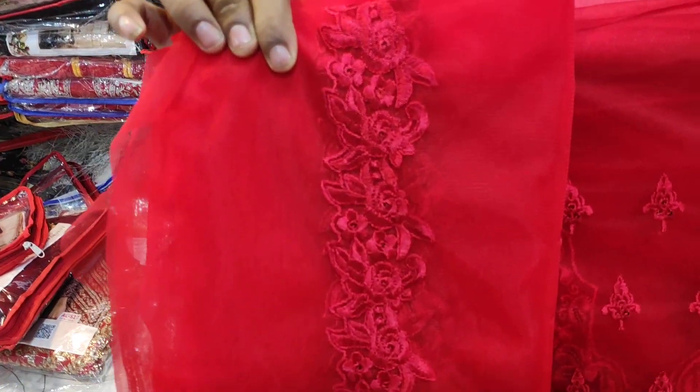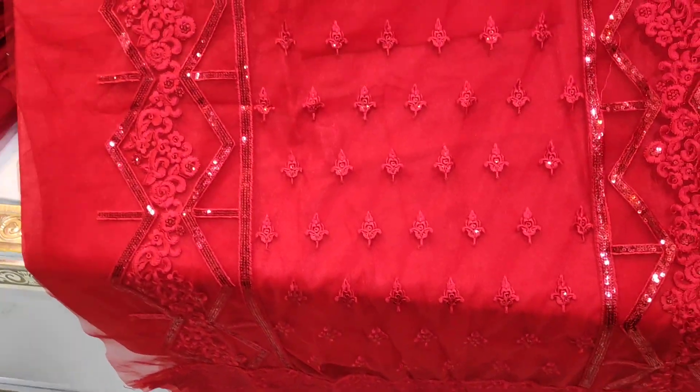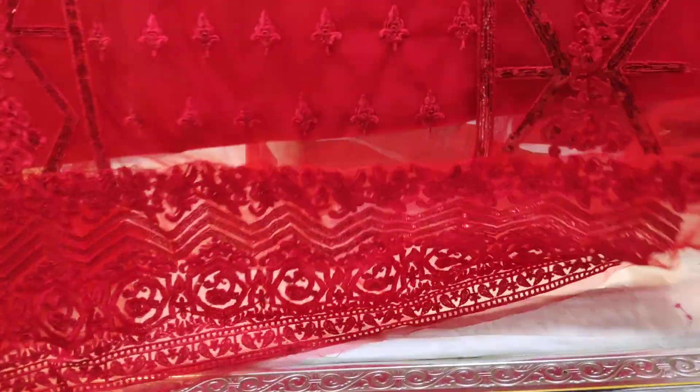This is the Red Lab 3. This is the full body. This is the hot red color. This is the name of Red Lab 3. This is the full body of Red Lab 3.